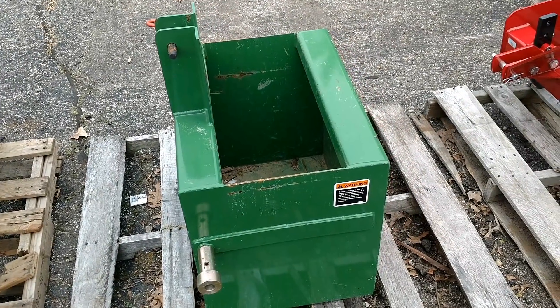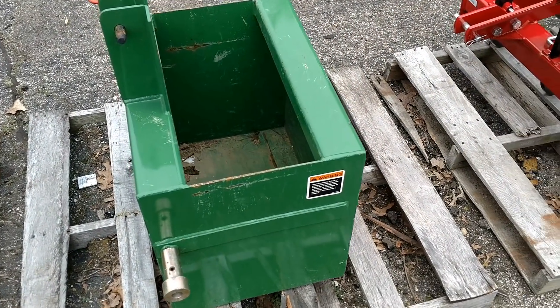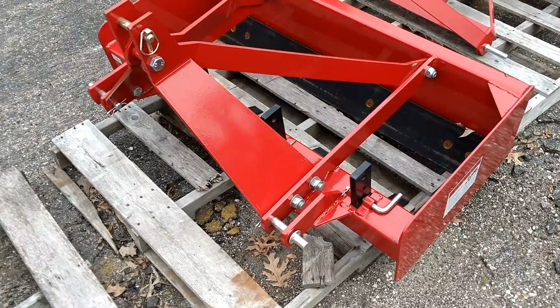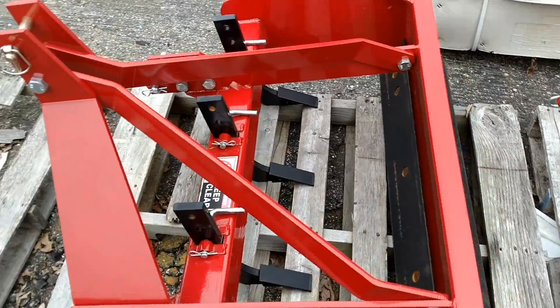Here's the John Deere ballast box, iMatch compatible. If you fill this with concrete it'll be close to 700 pounds; closer to 600 pounds if you fill it with sand — either way, a lot of weight. And here's a 48-inch box blade by Tar River.